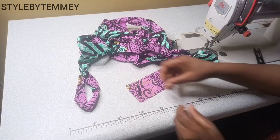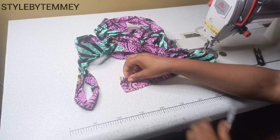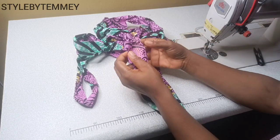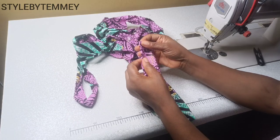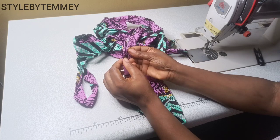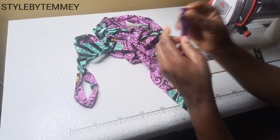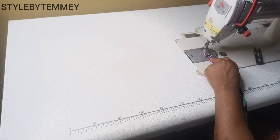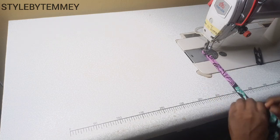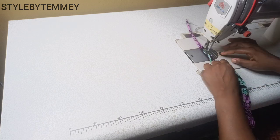I cut a very long strip of the African print that I'm working with and the width is 2.5 inches. I'll fold 0.5 inch on both sides and later fold into half, as you can see me doing right now, and I'll sew them together. I'll make sure to sew as much as I can because I'll be needing lots of these stripes for the basket design.